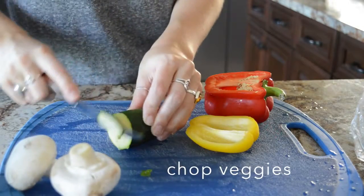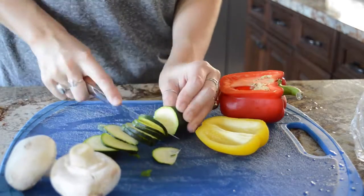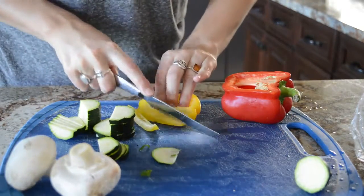Hey everyone, it's Olivia from Live's Healthy Life and welcome to part two of my low-fat Alfredo sauce series. I guess it's a series, but there's only two parts. Today I'm going to show you how to make amazing Alfredo pizza.